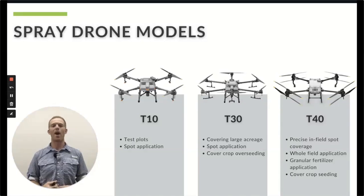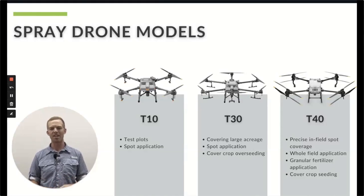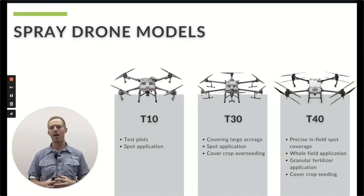What everybody's been waiting for is the T40. DJI released some stuff on the T40 at the beginning of 2022 — marketing videos — and everybody's been wondering when it's going to come. Well, it's here. The T40 is here and we're extremely excited about it. So let's dive into a really detailed discussion of the Agras T40, how it compares to the T30, and availability.